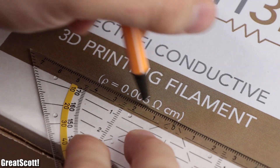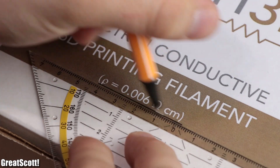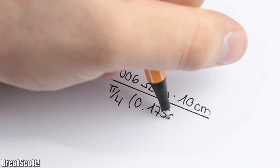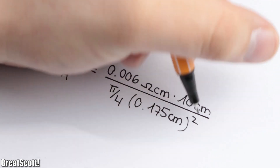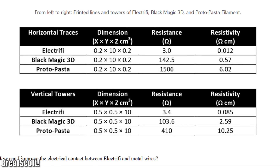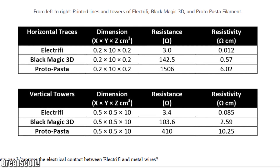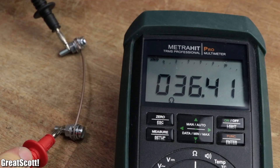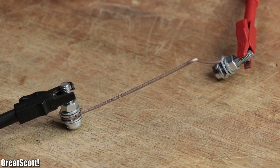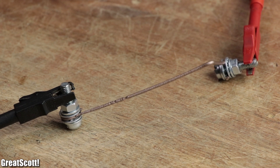The seller promises a resistivity of 0.006 Ohm centimeter, which would equal a resistance of 2.5 Ohm for a 10 centimeter long piece of the 1.75 millimeter filament — much lower than other conductive filaments. But how easy is it to reach this conductivity, and how much power can this material handle before it melts? Let's find out!